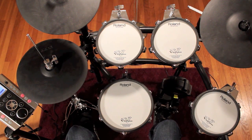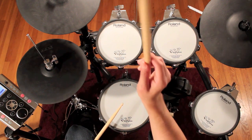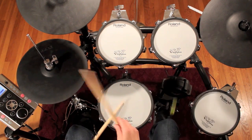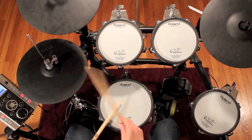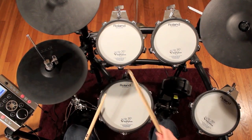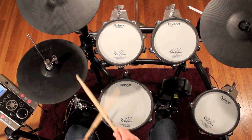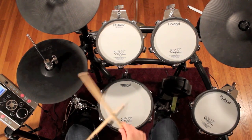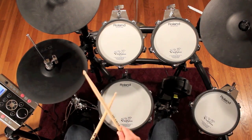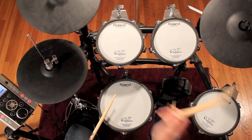The last step will be to replace the first hi-hat hit of the beat with a crash cymbal. The beat will stay the same — just play the crash instead of the hi-hat on the first hit. Four and one and two and three and four and one and two and three and four and one.